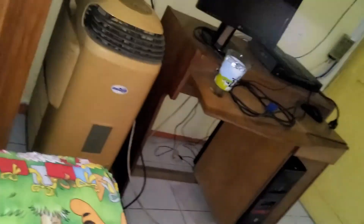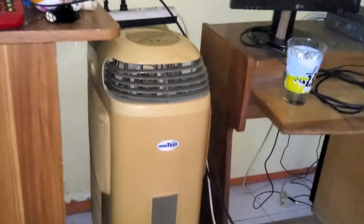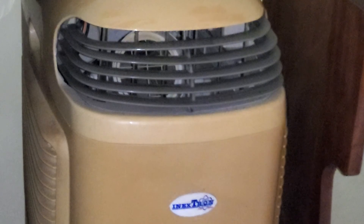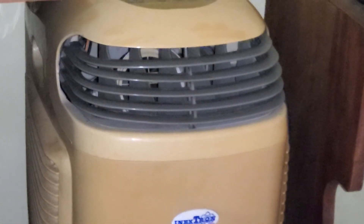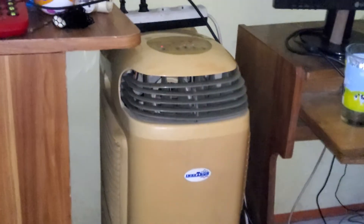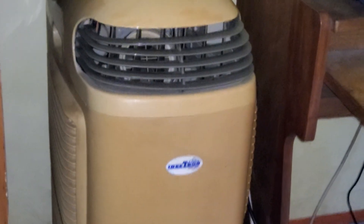I know some of you may say just get a new air cooler. But the moral of the story is: if you still have the thing, reuse it — not wasting it. In fact, that still works fine. My grandpa just fixed it because for some reason the humidifier won't work, and he fixed it to get it working again.